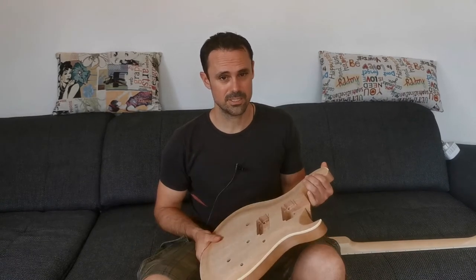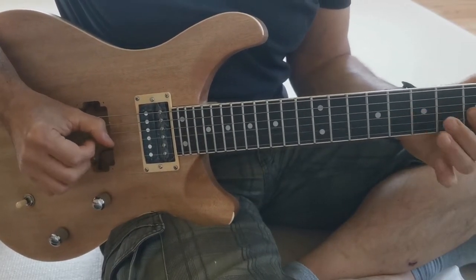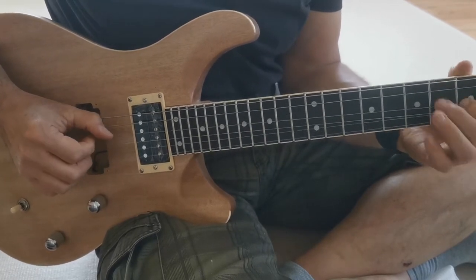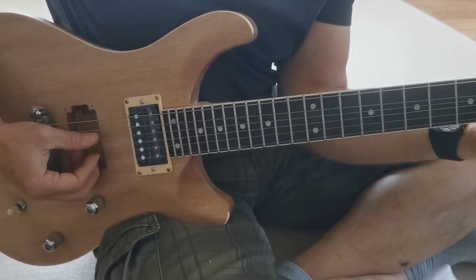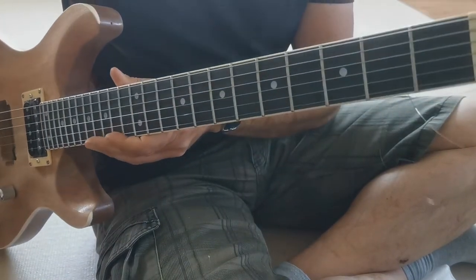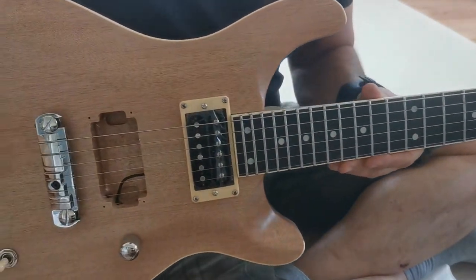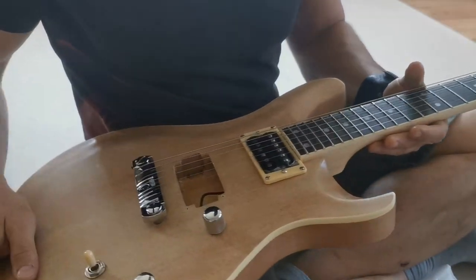First I'm going to go ahead and assemble it and see how everything fits up. Got it all tuned up and playing like a dream. The strings are actually pretty nicely centered, so I'm going to take it back apart and start painting it.